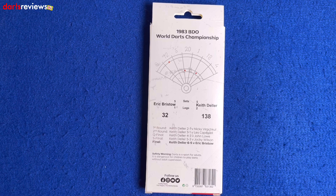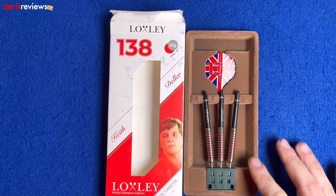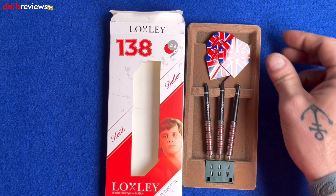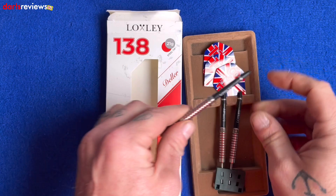Loxley darts come in a nice little plastic package with a foamy felt finish. We've got the flights with the Union Jack and the 138 logo, the Loxley shafts with the Loxley symbol, and then the three darts in a point protector. These darts aren't quite like what you see all the time — they are a very short barrel.